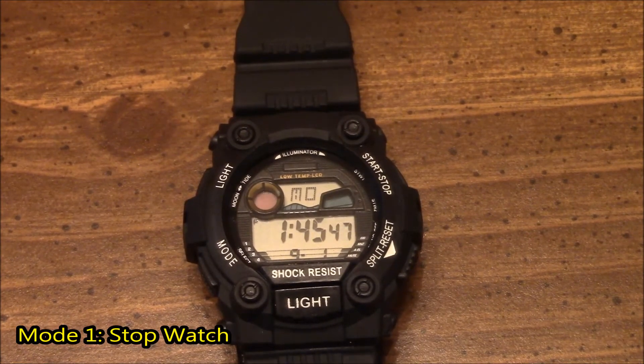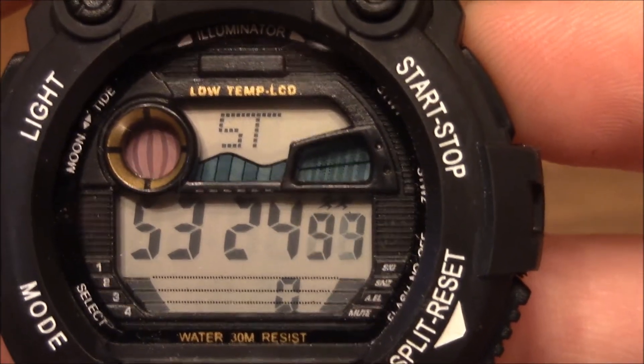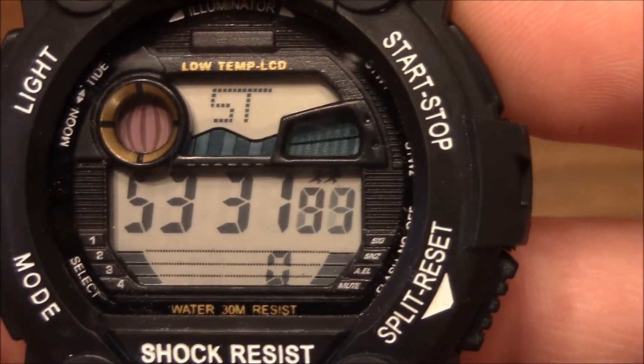If you press the mode button one time, you get the stopwatch. And you can tell when the stopwatch is activated that the circle for the moon and the tide actually moves at a very fast pace.